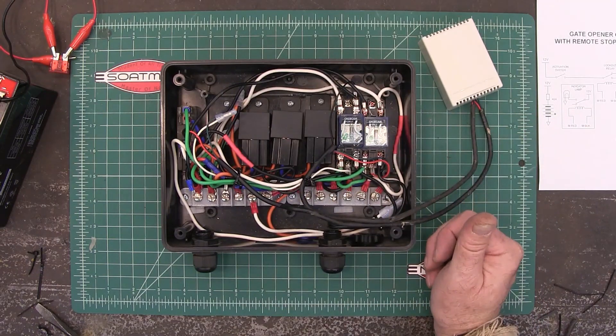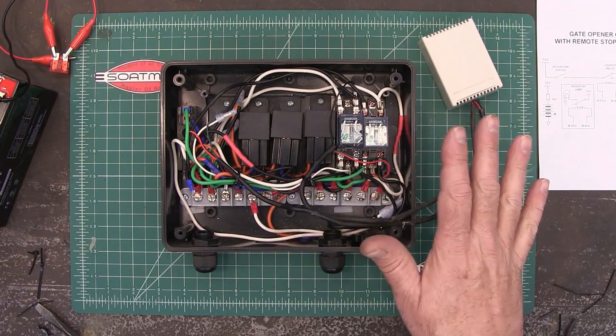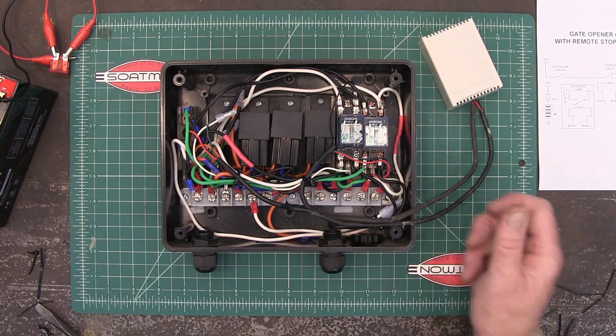I'm not trying to make excuses — I'm just telling you that if you make this circuit and use it, you're on your own as far as any damage that comes from that. Anyway, I hope this was helpful or at least interesting. Thanks for watching.